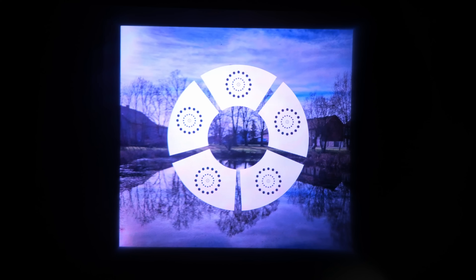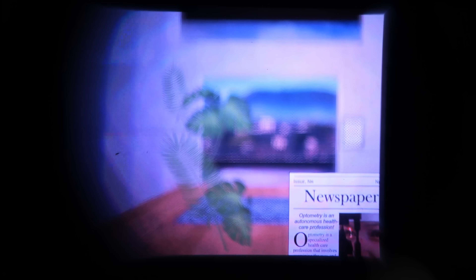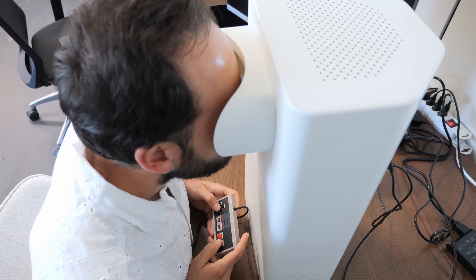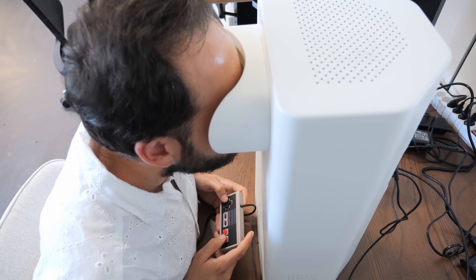First, you try to read letters that get smaller and smaller. Second, you look at a series of black and white boxes and select the one that looks the sharpest. Third, you're shown various 3D scenes where you have to set the focus until various parts become sharp. All of these scenes digitally simulate lenses, and what's wild is that a digital screen can of course simulate many different lenses simultaneously — each box has a different diopter and you just pick the one that looks sharpest. You use a game controller to make your selections. It's kind of like playing a game.